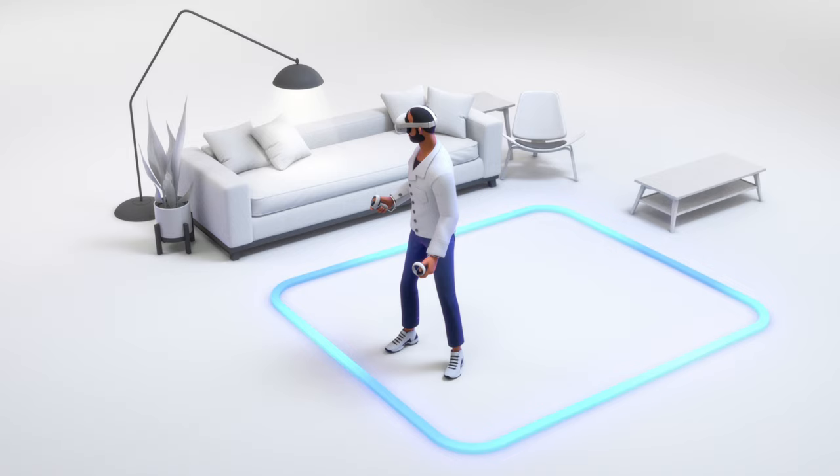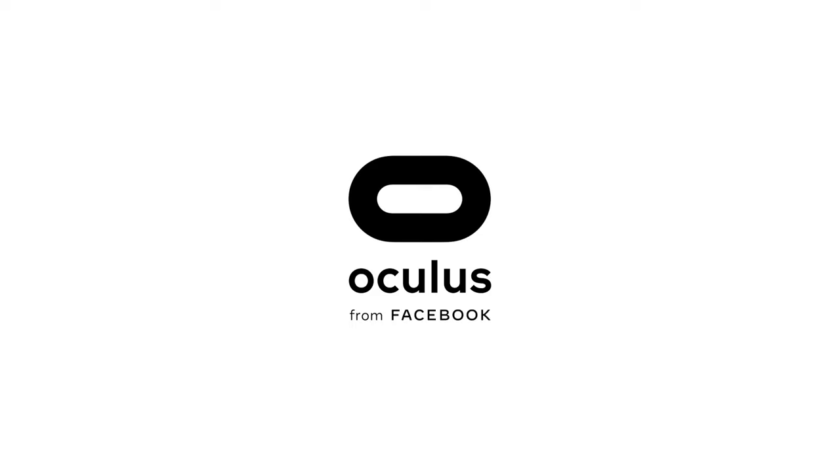If Guardian isn't drawn correctly or you want to change the size or shape of the boundary, click the back arrow to restart the Guardian setup. To learn more about your Oculus Quest 2, check out the Oculus support site. Thanks for watching, we'll see you in VR.